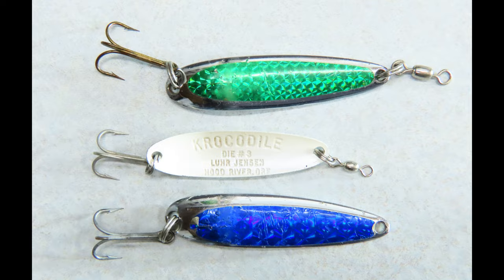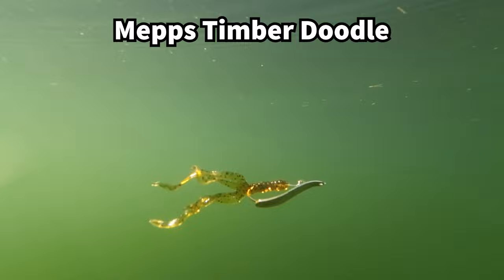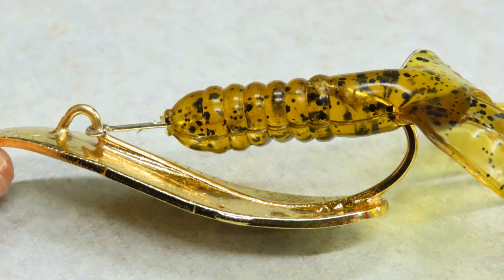Most of the time spoons are best used in open water or around rocky cover. If you're around a lot of vegetation there are better options, but there are spoons with a single hook that are more weedless, and even some like this Mepps Timber Doodle that have a metal trailer keeper and a plastic trailer to allow for casting around vegetation or pads.